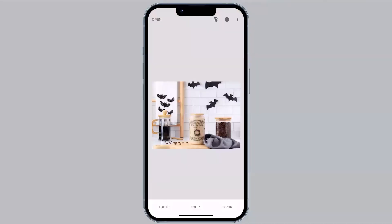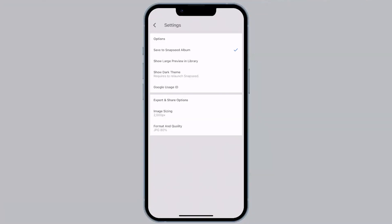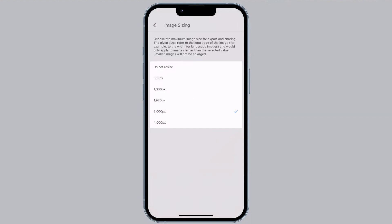For step two of resizing, to reduce the pixel dimensions, we're going to go to the three dots in the top right-hand corner and select Settings. At the bottom you'll see Export and Share options. The first one is Image Sizing. If we click on that, we have the option to not resize, or to set pixels to 8,000; 1,366; 1,920; 2,000; or 4,000. At the top it says 'choose the maximum image size,' meaning this pixel dimension is applied to the side of the image that has the most width or height — in a landscape, that's the width.